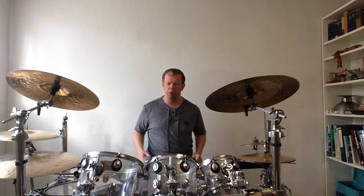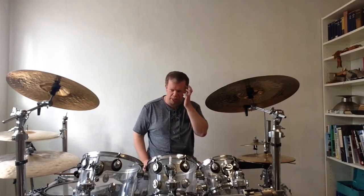Hello everybody and welcome to a new workshop. Today I want to show you how you play the Blues Shuffle. But first of all, let me explain what the Blues Shuffle actually is.